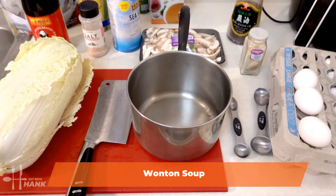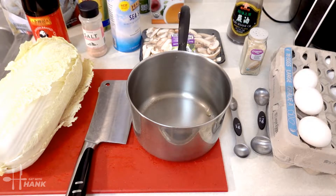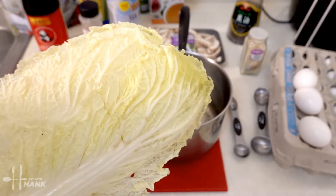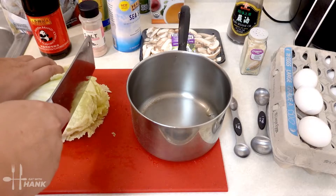Hey everybody, today in this video we'll be making my favorite recipe: wonton soup. For this recipe it's easier to make it in bulk and you can save the rest for another day, but today we'll be making one bowl of wonton soup. Let's begin — we have here napa cabbage, or Chinese cabbage, and we're just going to cut some up for the soup.